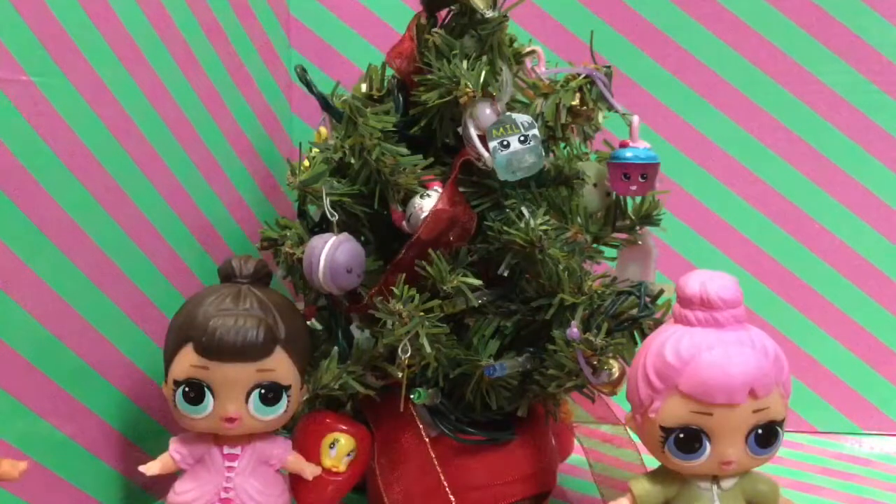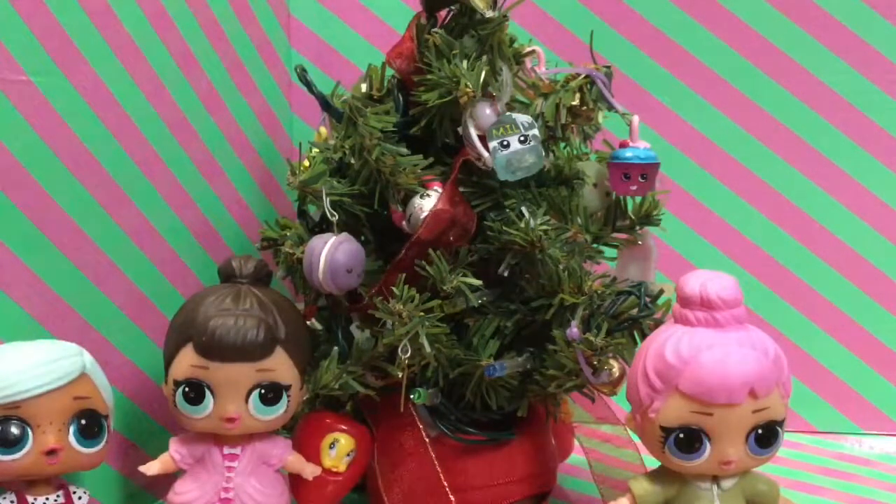I actually have a present here. Do you think that it is too big? Oh my gosh, this present is so big — it's like a chicken bone. What do you think this is? This is such a big present. Let's open it up. It won't fit under our tree, but let's open it up and see what's inside.